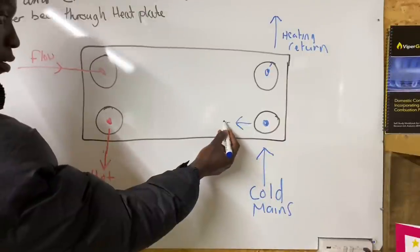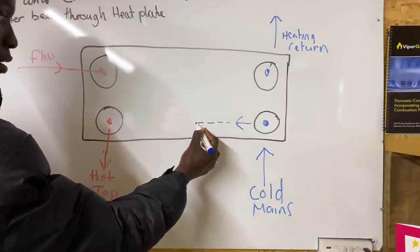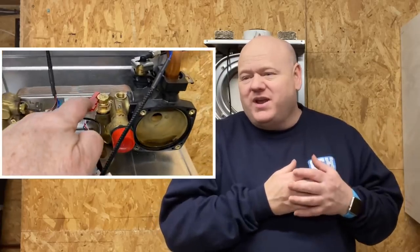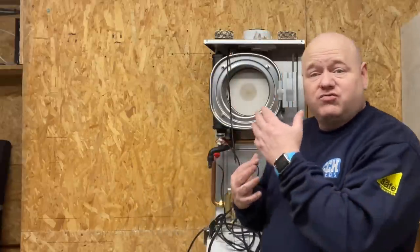Apprentice plumber learns how a combi boiler works. My name is Alan Hart and today I've got a really special guest - Phil's back. We did a video about a year ago when Phil was trying to get a job as an apprentice plumber. Phil managed to get that apprenticeship and now works as an apprentice plumber, and he wanted to learn more about boilers.